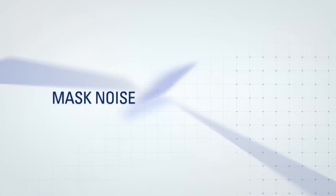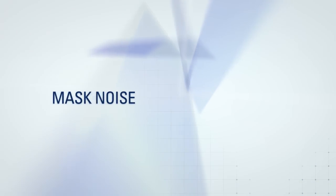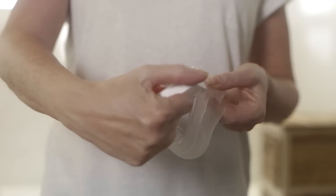Your mask is designed to operate quietly, so if it's noisy, the vents could be blocked. Clean with a soft bristle brush until the vent holes are clear.